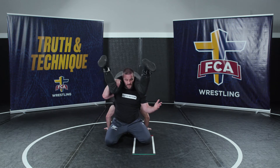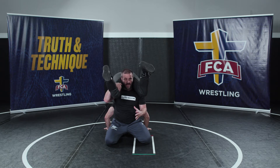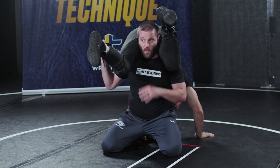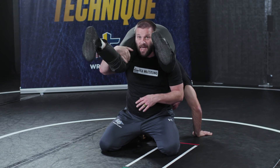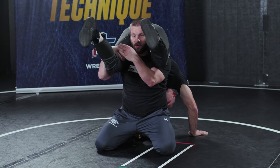When we get to this position — we're not there yet but we're in a little bit more control — there's lots we could do from here. I'm gonna go with a basic thing that we like to do. The key is I want to pick a side that I'm going to and clear his leg off my shoulder on that side. So I have a good grip on this leg, so I'm gonna go to this side.